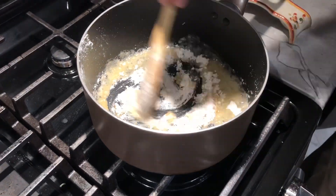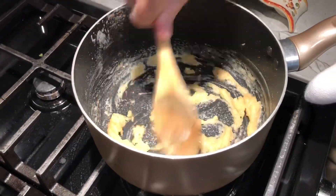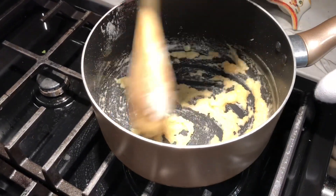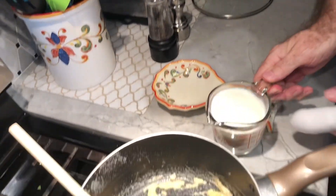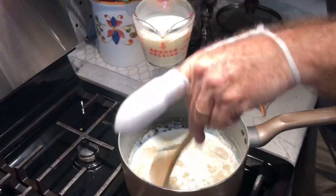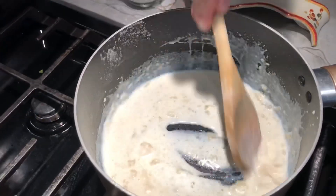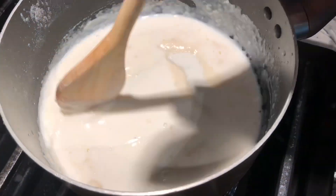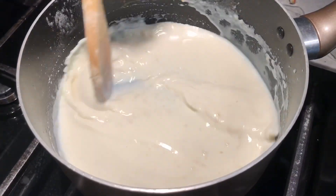You want to make sure all the lumps are out. That looks pretty good and smooth. So because I used two tablespoons, I'm going to use one full cup of whole milk. And again, I'm going to pour this in slowly. It's going to be basically just a white cream sauce.